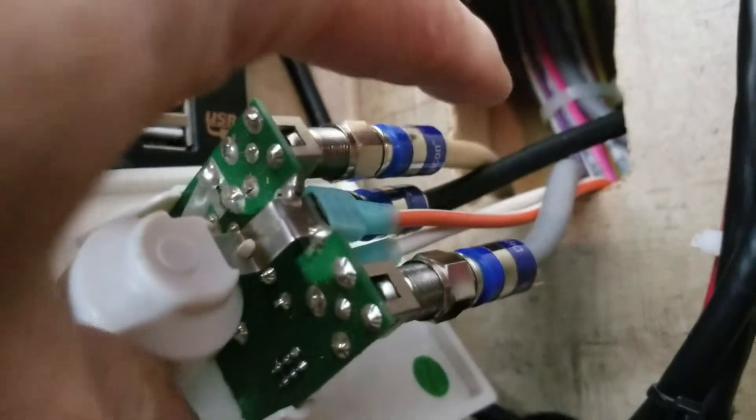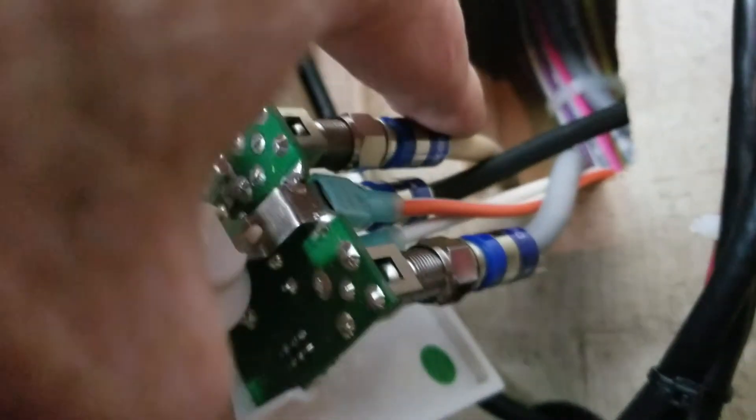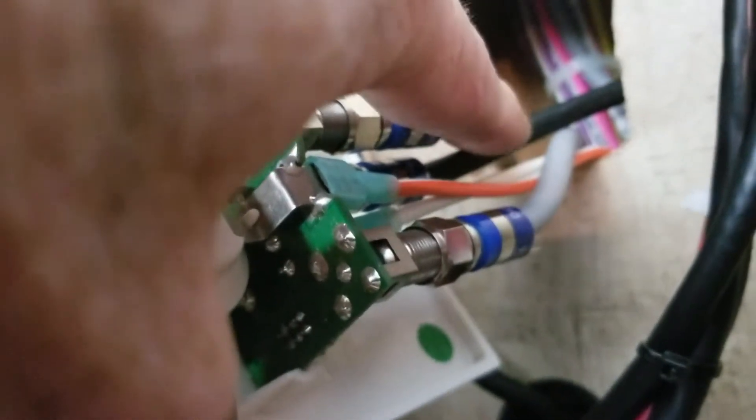It also has this white coax coming out of the back, which goes back to the bedroom television. The black cable in the middle is what actually goes up to the bottom jumper on this top plug right here.